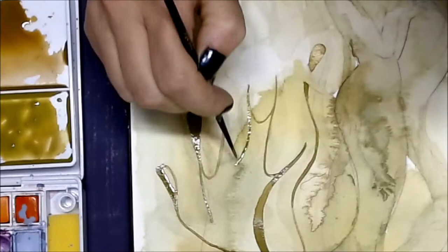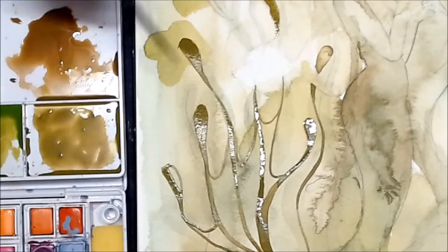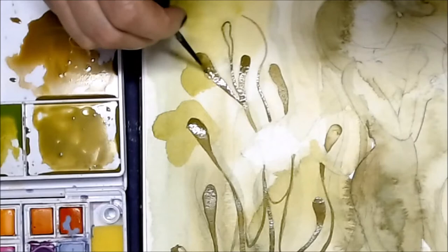I have found if my book of paintings is crinkly I will just sit on it in the studio when I'm sitting around having my coffee, and that acts as a press and presses the pages flat and usually will remove a lot of the crinkle in the pages. That's a little trick I use to keep the book nice and flat.